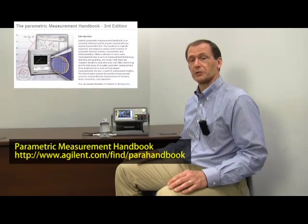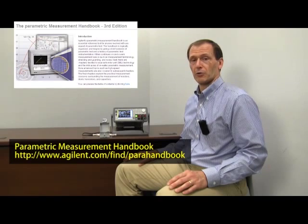So hopefully I've shown you how simple it is to set up a DC or a sweep measurement on the front panel of the instrument and display the data graphically. If you'd like more information on these products, please go to the URL currently being shown in this video — basically www.agilent.com, find B2900A. Also, if you'd like more general information on parametric tests and other parametric products, we have a 200-plus page parametric measurement handbook available for free download at the URL shown in this video. Again, my name is Alan Wadsworth and I thank you very much for your attention.